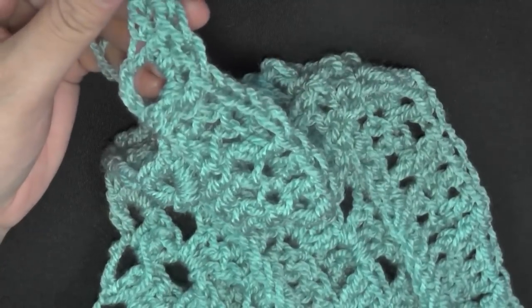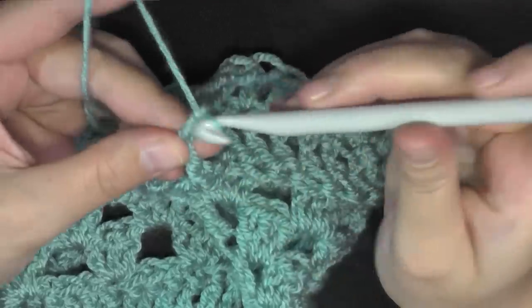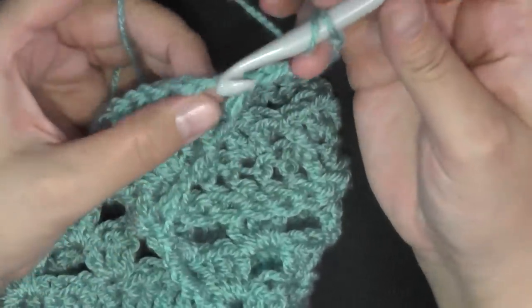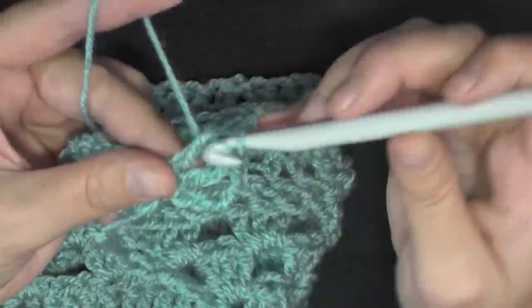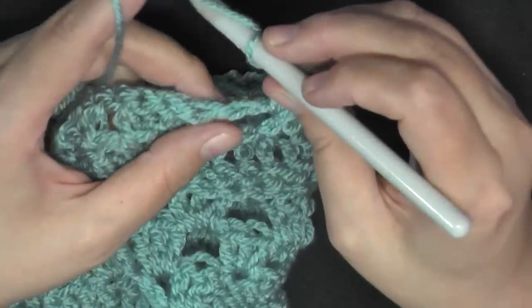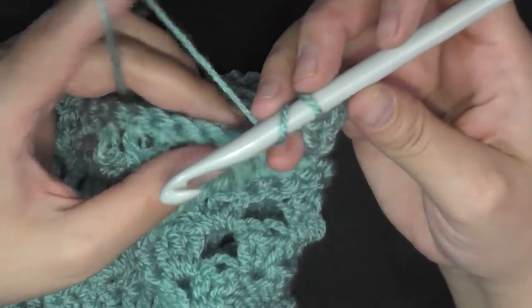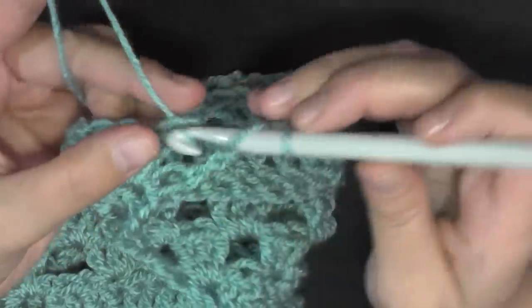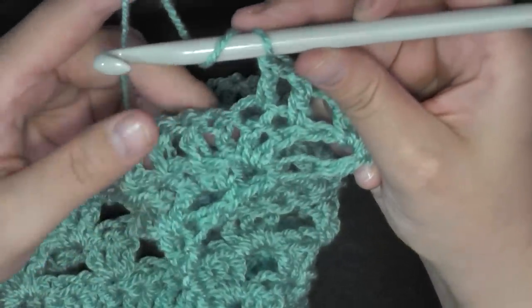For row 23, you'll be chaining four — one, two, three, and four — turn. They want you to double crochet two in this first space, and then double crochet in the next two stitches: one and two.